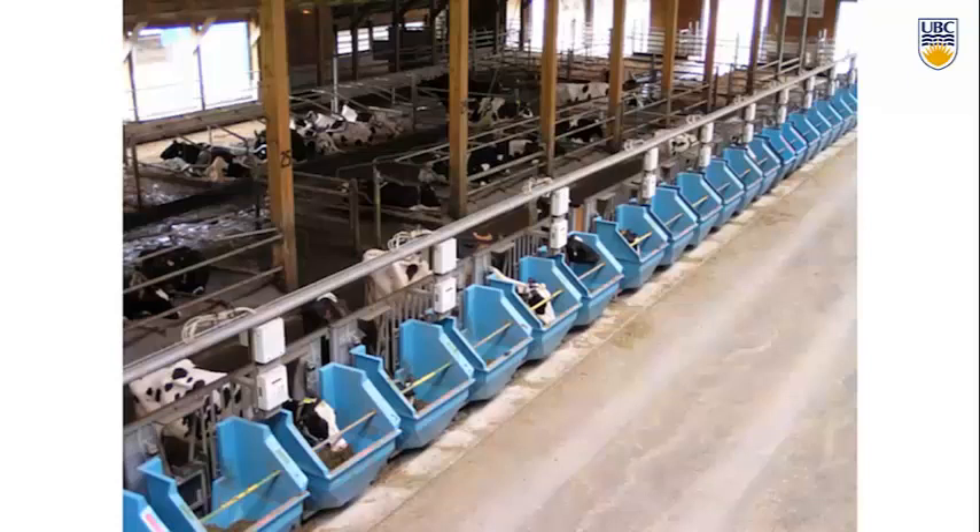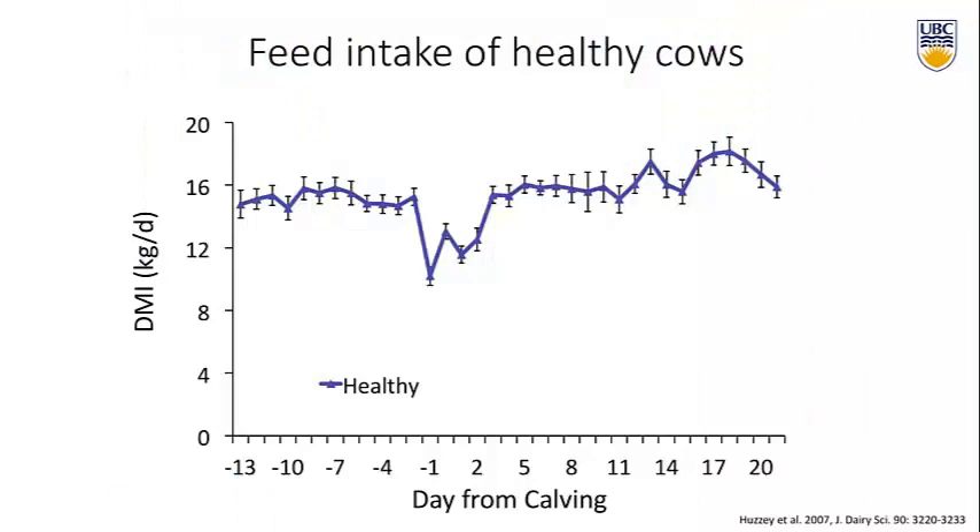The particular study I'll show you followed cows from three weeks before calving until three weeks after calving, recording whether the cows got sick or not after calving. We know that the transition period is a time when cows are at very high risk of becoming ill with both infectious disease and metabolic disease. In this case, they measured metritis and ketosis after calving. This graph shows the feed intake of cows that made it through the transition period without ketosis or metritis — we'll call them healthy.